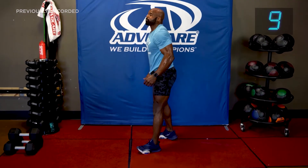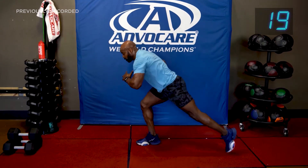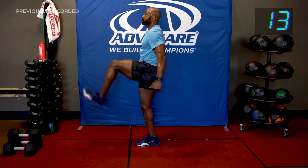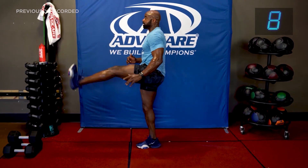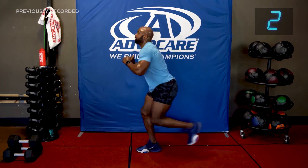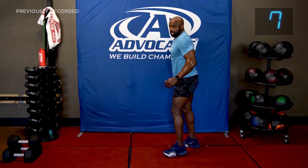Reverse lunge to kick — we've got to keep these legs right. Summertime is almost here — quarantine legs! Reverse lunge, kick, drop, kick. You're going to pull yourself up. Drop, kick, drop, kick. Anybody can do this. And kick — drop, kick. That's the right leg. Let's get the other leg.